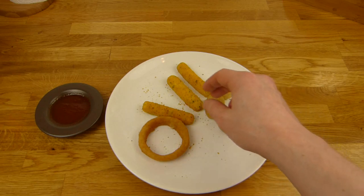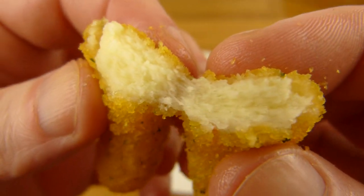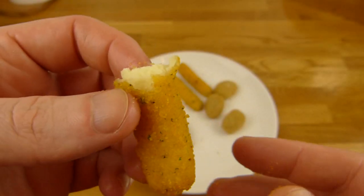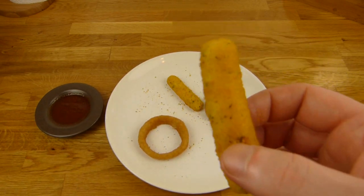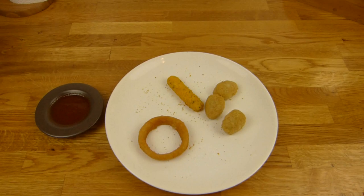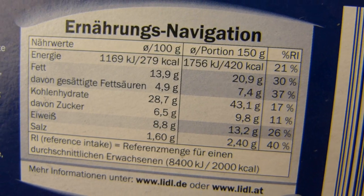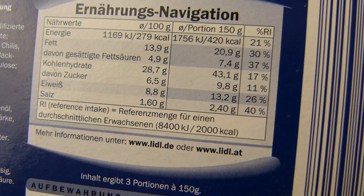Dann kommen wir zu den Mozzarella Sticks — hier ist der Bruchtest. Der sieht so ein bisschen nach Käse aus, und er schmeckt nach Käse. Ja, kann man schon snacken. 150 Gramm à 420 Kalorien — also mal 3: 1062 Kalorien — und übelst viel Salz. Habe ich bestimmt gleich Durst.